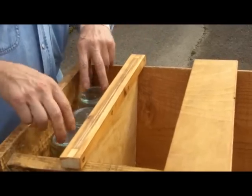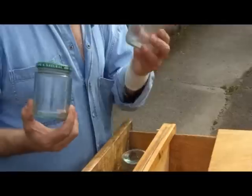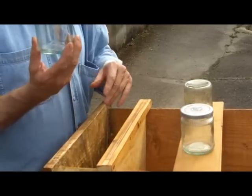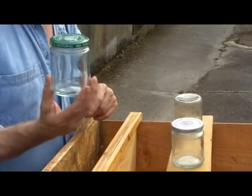Inside the feeder you can see there are three jars — jar number one, jar number two, jar number three. Those three jars are what your food goes into, the sugar syrup that you're going to feed to the bees.